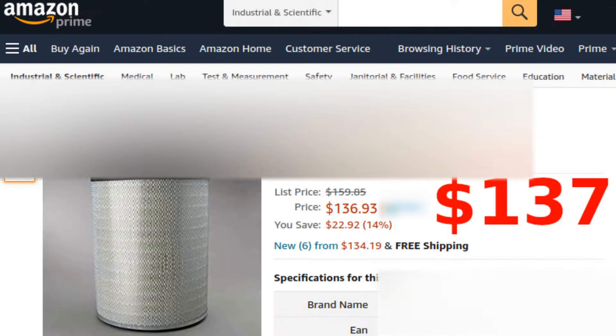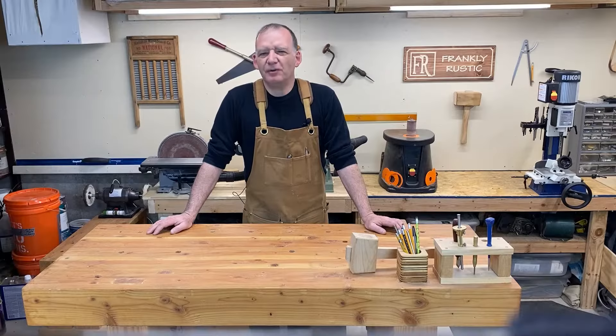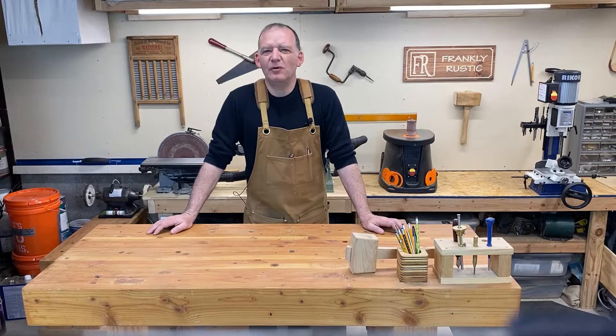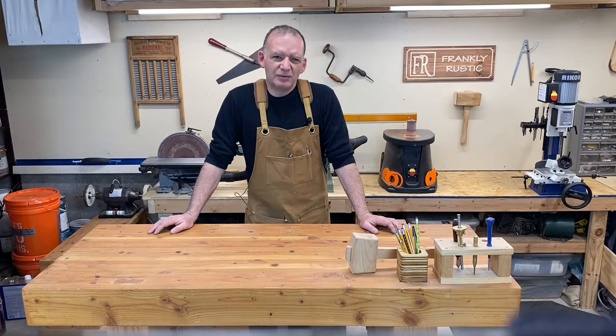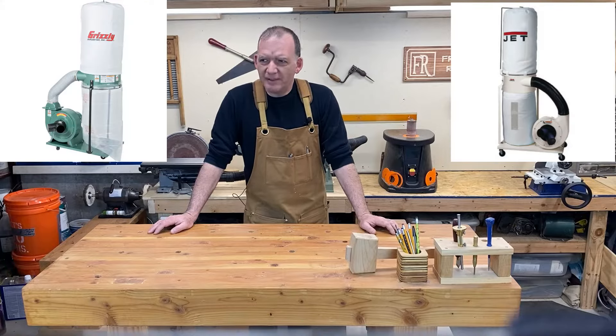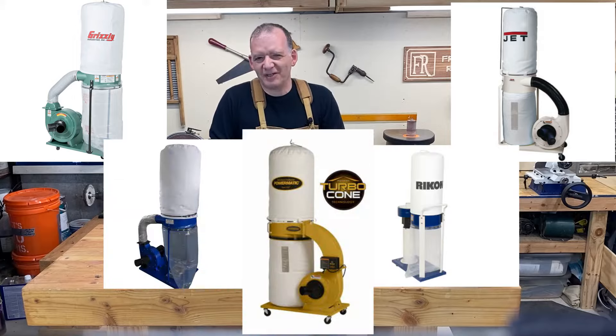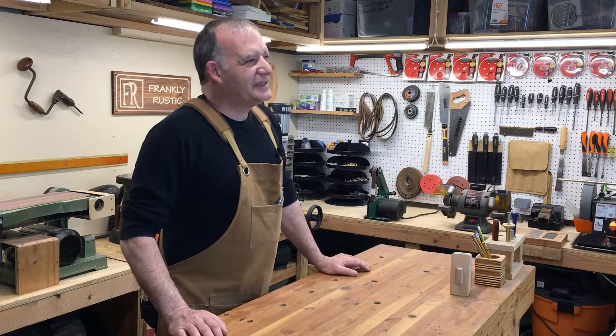And that filter is a Donaldson P181038, a MERV 15 rated filter with identical dimensions of the popular Wynn model. This filter works perfectly on the Harbor Freight 2 horsepower dust collection system as well as similar makes and models such as the Jet series and the Grizzly models. It certainly works with a plethora of dust collection systems. Let's have a look and see what it looks like installed.